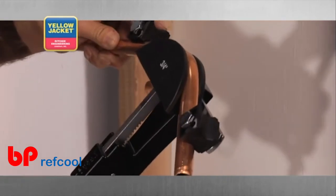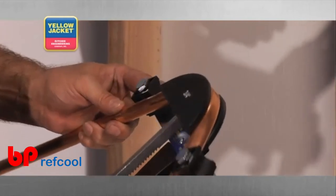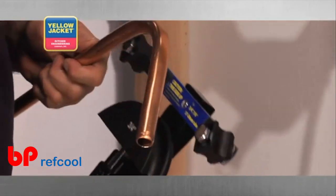To remove the tube, pull the feed lever away from the handle. Push the mandrel back toward the handle and take the tubing out.